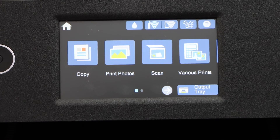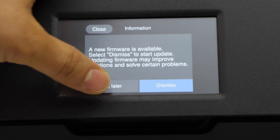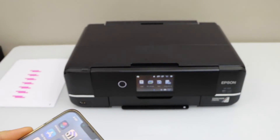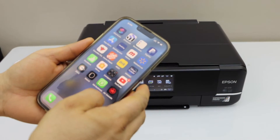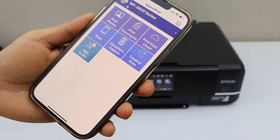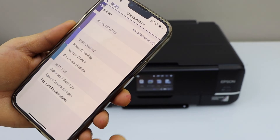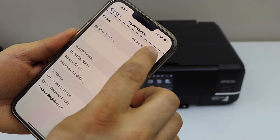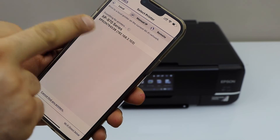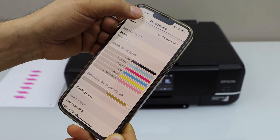Next is to add a device for printing and scanning. Go to your device — for example I am using an iPhone — and open the Epson iPrint app. You can download this app from the app store. Here we have to add the printer, so select the top section and select the home button. Wait for the printer to appear, then once you see your printer click it and it will instantly add the printer.